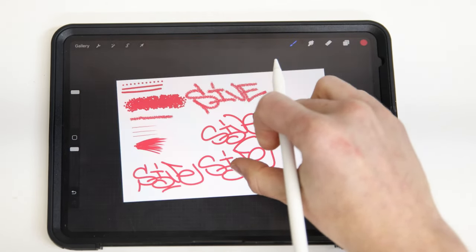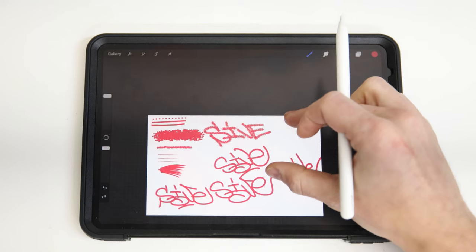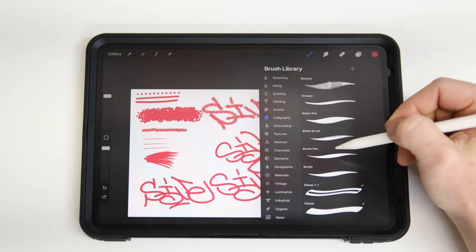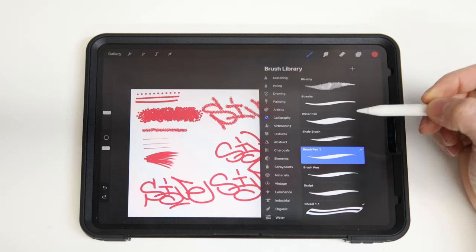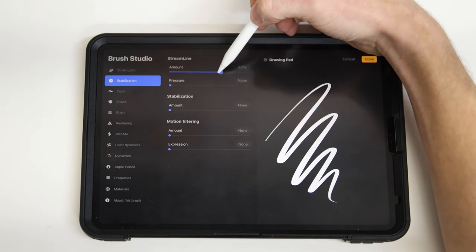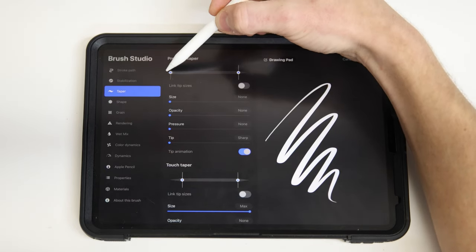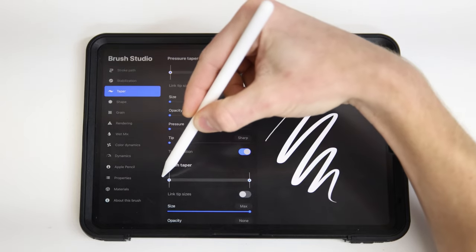Another classic brush for tags is a chisel tip, and that doesn't actually come standard, so let's walk through making our own custom brush. Select your brush library and scroll down in the calligraphy folder to find one called brush pen. Slide that to the left and hit duplicate. I'm going to put my spacing, jitter, and falloff all the way down to none, and I'll crank down the stabilization a little bit from the default. In the taper menu, I'll drag the pressure taper size all the way to the right and left, and then do the same on the touch taper as well.